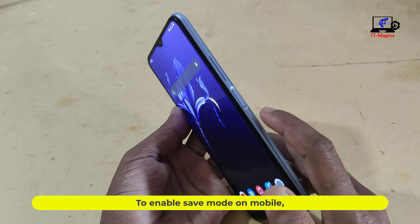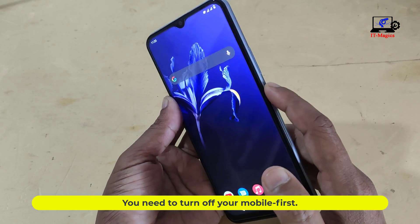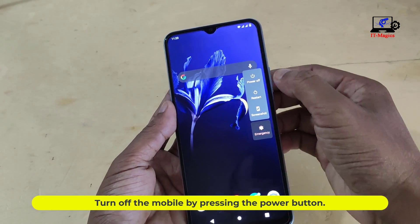To enable safe mode on mobile, you need to turn off your mobile first. Turn off the mobile by pressing the power button.